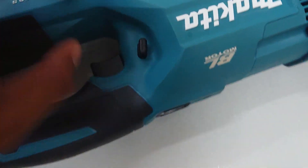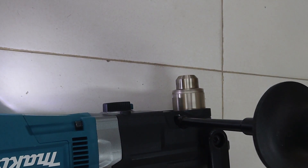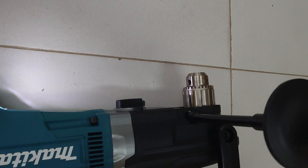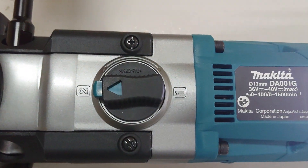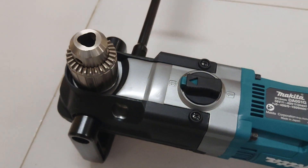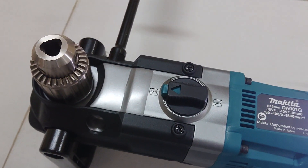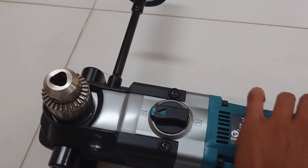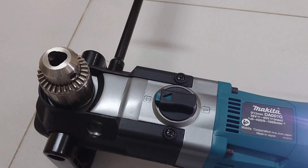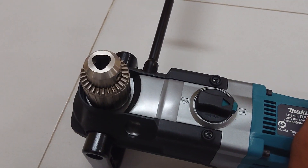Right, put the battery. Speed number 2. It has forward and reverse. Adjust to speed number 1 — a little bit slow.